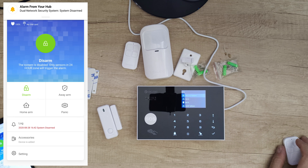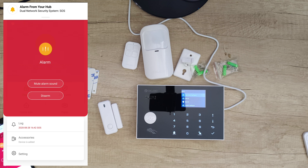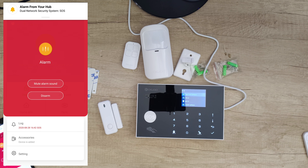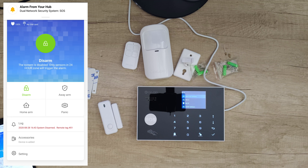System disarmed. Let's push the SOS button. Now I'm going to install a SIM card to see how it works with that.